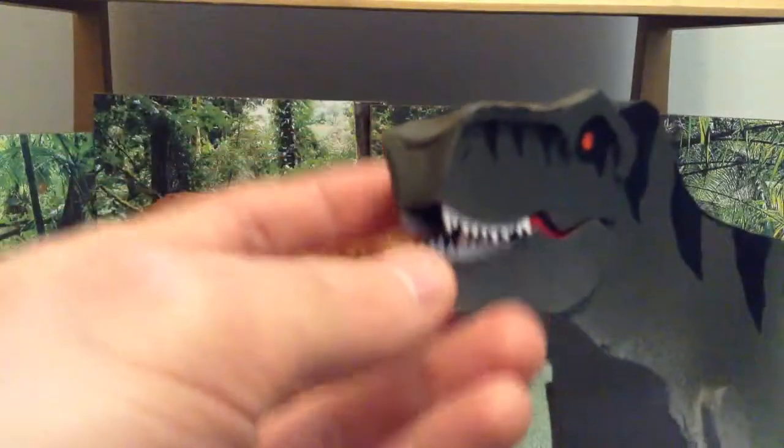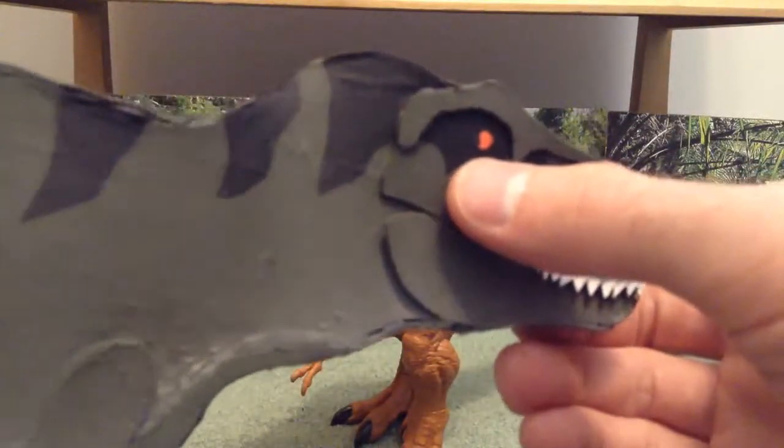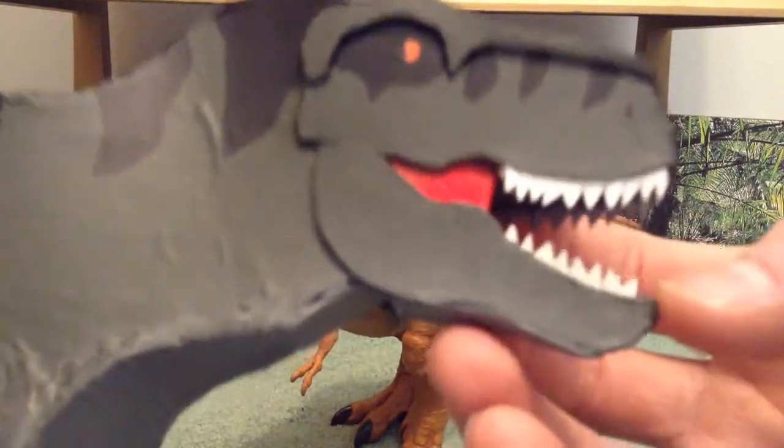The legs don't move, the arms don't move — I could have made them move but I just didn't feel like doing that. The jaw is articulated, and from this side I did mess up on the eye — I was trying to circle around that but it didn't work out.